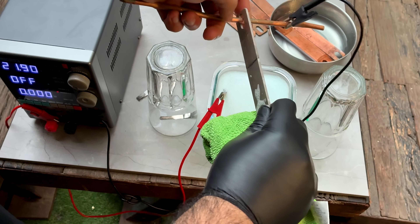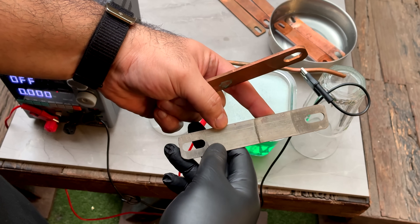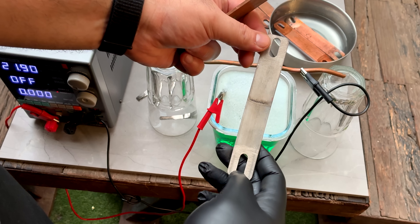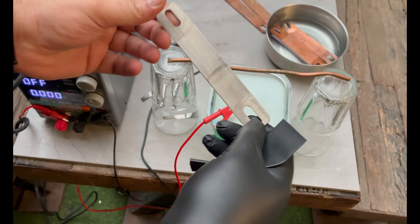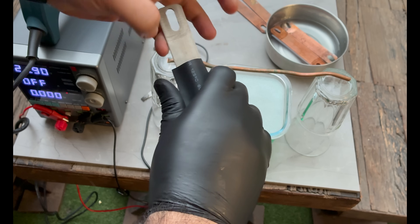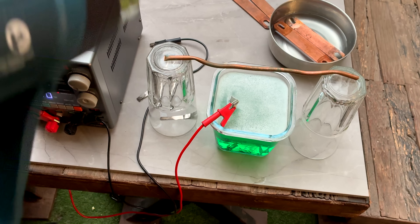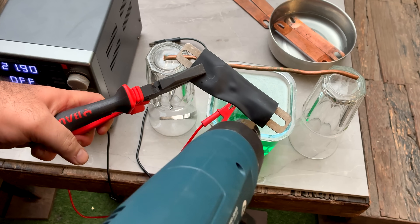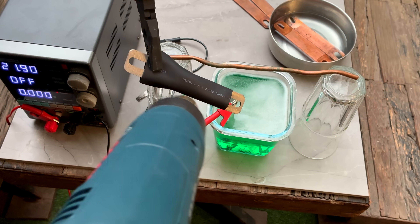We're basically done with this one — more or less done. I do see some imperfections so I may run it again to give it a nicer coat. This is what we started with and this is what we have now. One side didn't fully dip in, so I'll give it a little more time. That's looking much nicer and fully coated. Now I'm going to do the final step, which is adding the heat shrink.